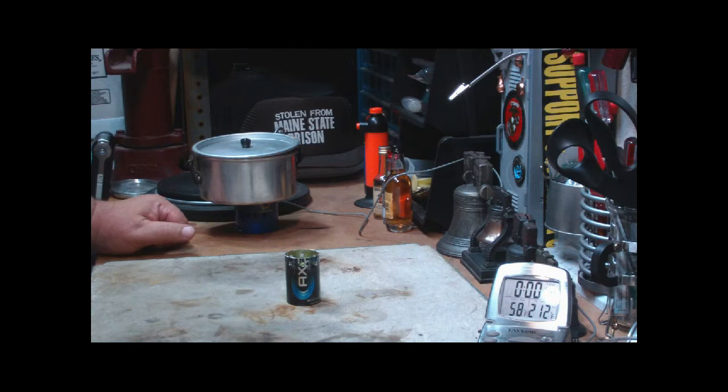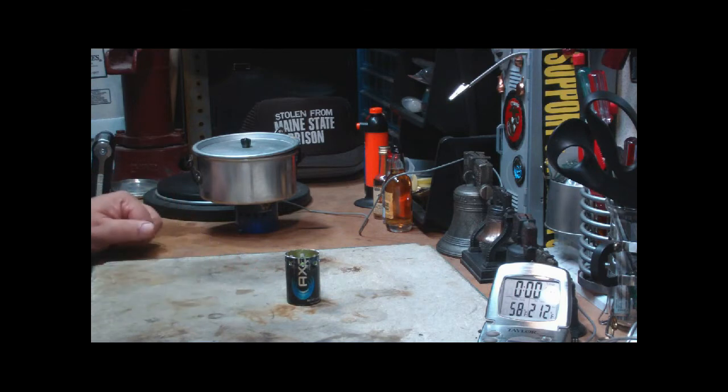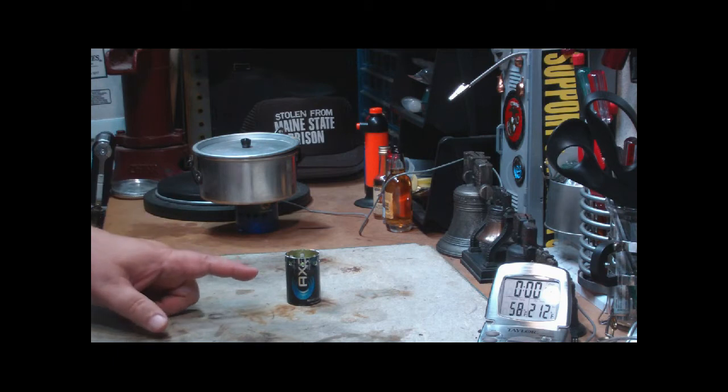Hi, Hiram here. I was really surprised at the number of people that wanted to see this axe can stove test. Fish Wolf SBK even went and did a video on his — I'll put a link to it at the end of this video, and if I forget, I'll put it in the text area. You should go and see his version of this.